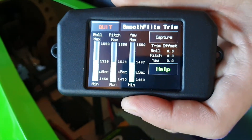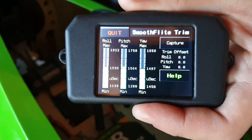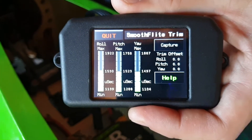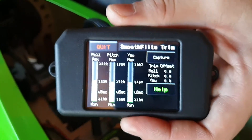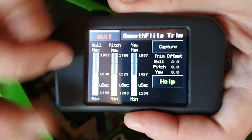This is where we tell the gyro the endpoints. You'll start to hear servos buzzing as I move them to the endpoints — aileron, elevator, and rudder. Make sure that you do this on high rates if you do use rate switches, because this tells the gyro the endpoints where it can move the servos. So we'll go capture.